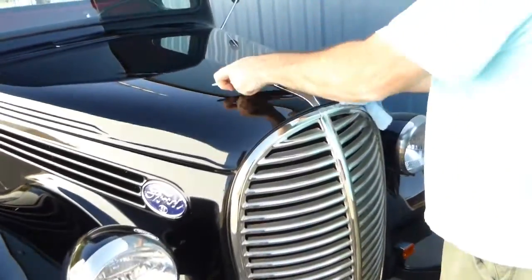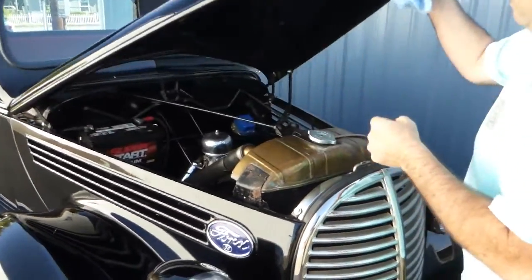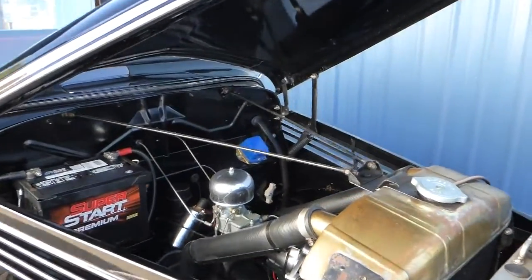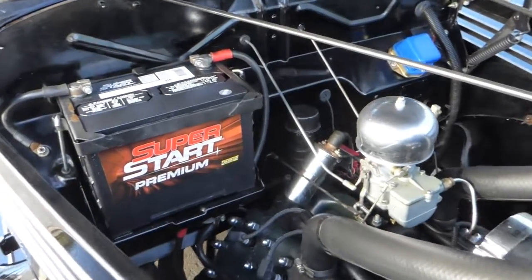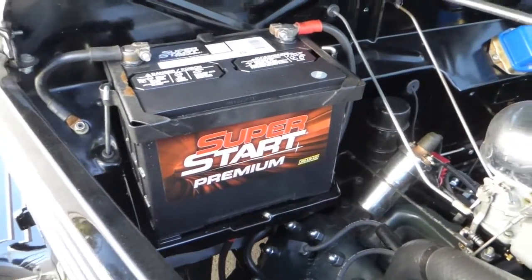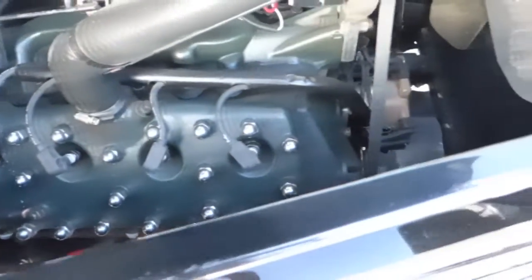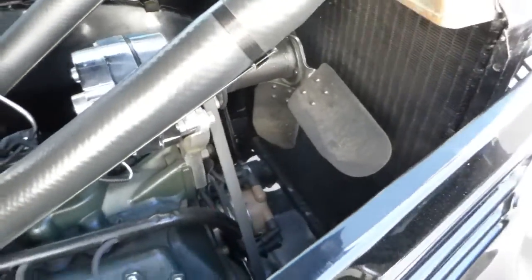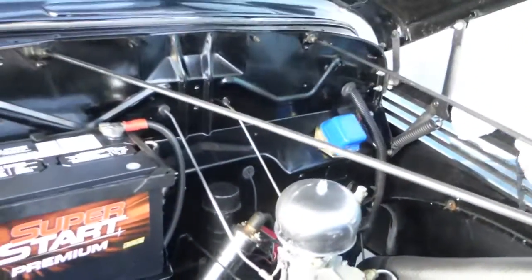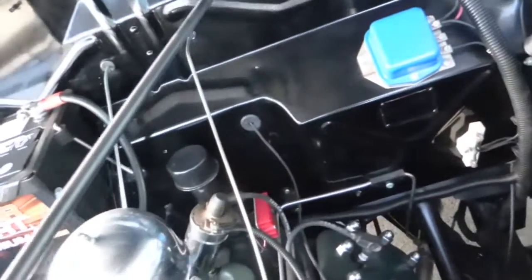To get under the hood, you turn the hood ornament and lift it. Here's the clean little 221 V8 flathead. That's your 12 volt battery, an alternator instead of a generator, and it does have electronic ignition — that's another nice upgrade. There's your voltage regulator as well.